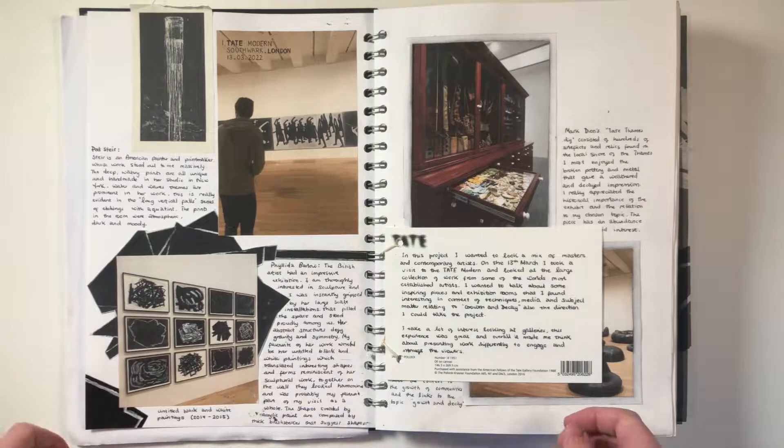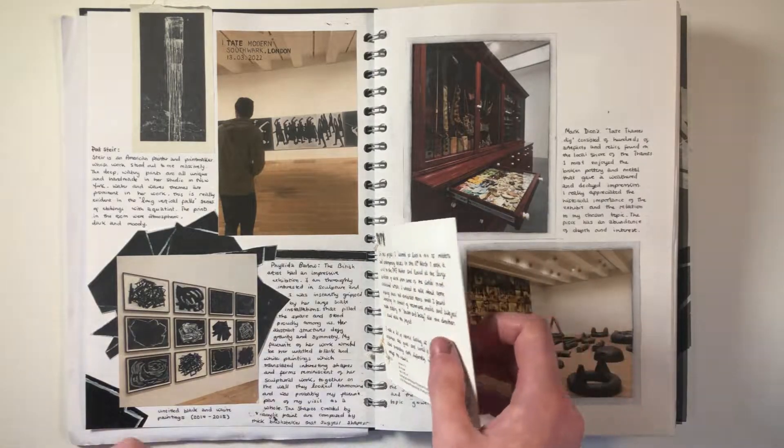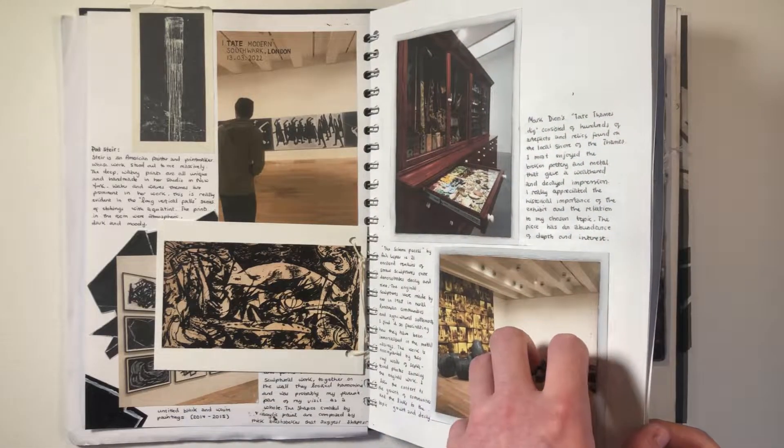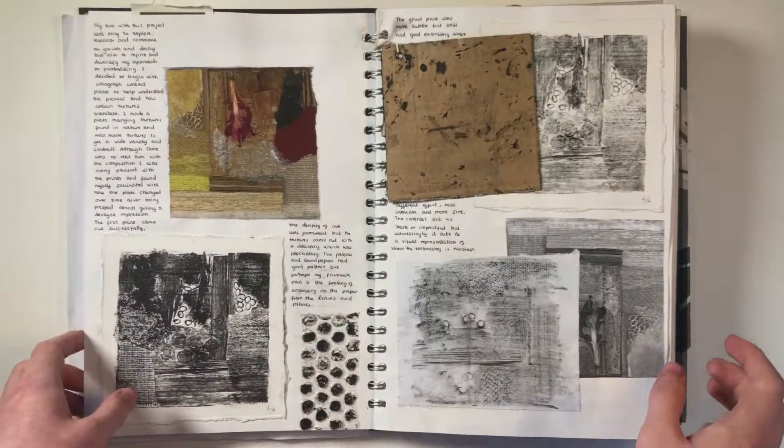These pages show some artists that I was inspired by in a visit I took to the Tate Modern in mid-March at the start of the project. I also talk about the importance of presenting work and taking advantage of the gallery space.